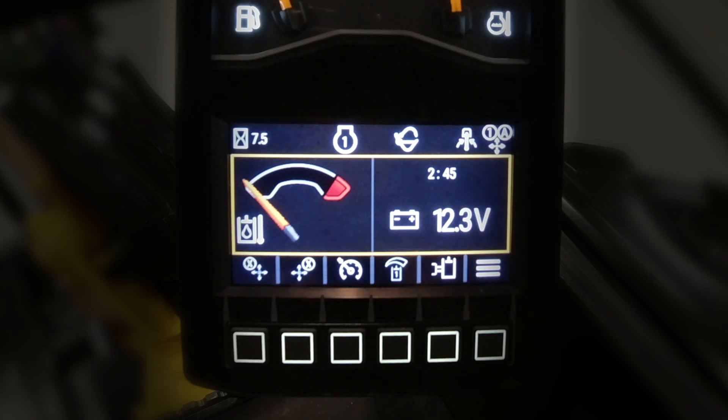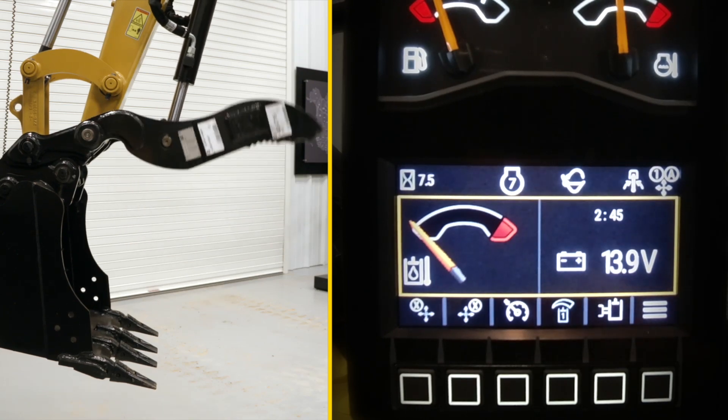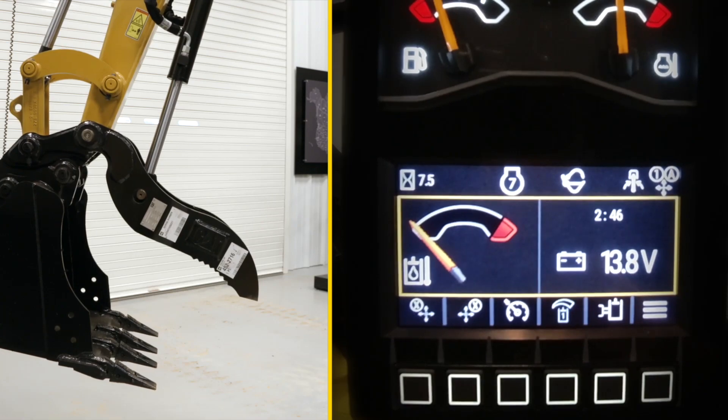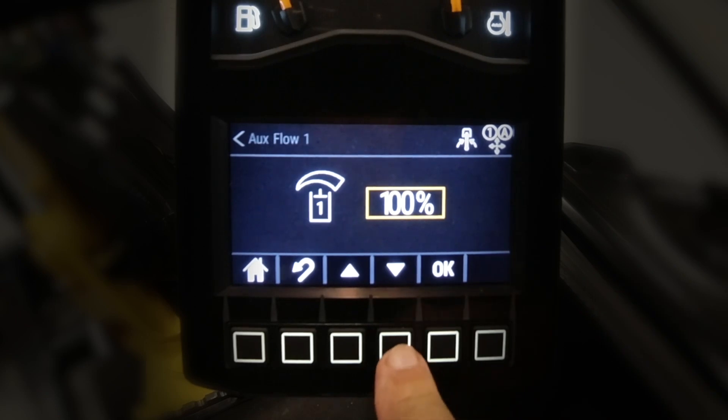You can see we're showing a thumb icon on it. We're going to start the machine up, go to high idle, and we're going to roll the thumb. That's at 100%, so I'm not going to leave it there — I'm going to adjust it down because that's way too fast.